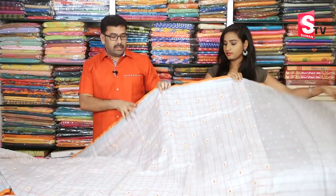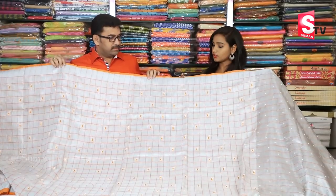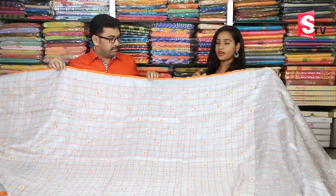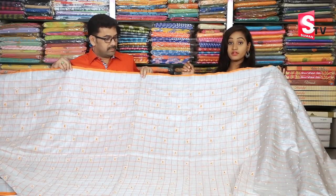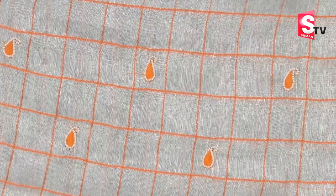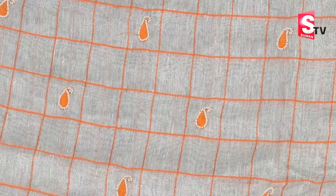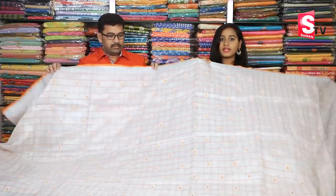Banarasi tissue sarees. We've got a silver and orange color combination. We've got a border in the bag — a small border in the orange color. We have a small border in the middle part, and a small border in the orange color. We have a mango design on the bottom, a red color in the bottom, and a highlight in the bottom of the saree.